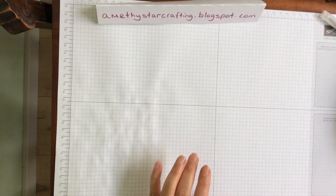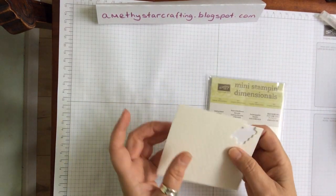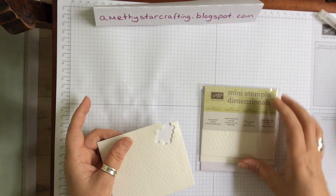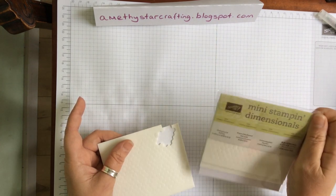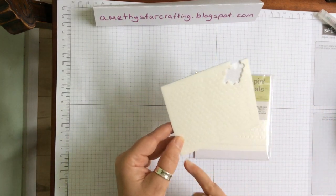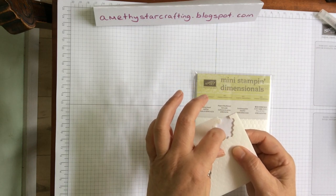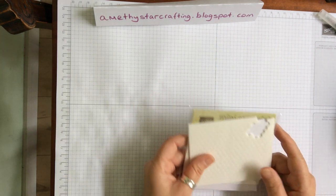Another thing for gluing or adding dimension is something called Dimensionals. These are the mini ones - I really love these because you get several hundred on three sheets, and you can snip round the edges to get tiny little pieces as well. The reason I like the small ones is they will go on to any small image and they add just a little bit of dimension. A pack of Dimensionals is always a handy thing to have.